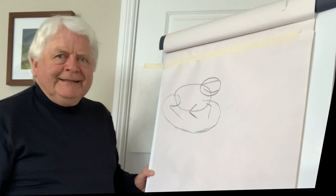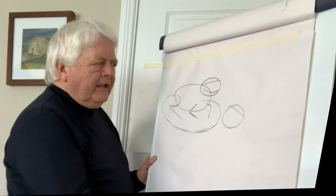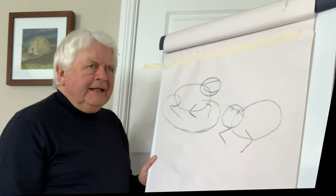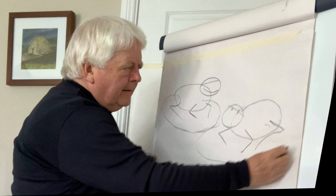Now do another quick one over here — again an egg shape, oval shape, whatever you like. A little line across like this where the eyes would be, roughly indicate them, another egg shape like that. And just here is where the arms come out, and again the legs at the back — the hind legs.